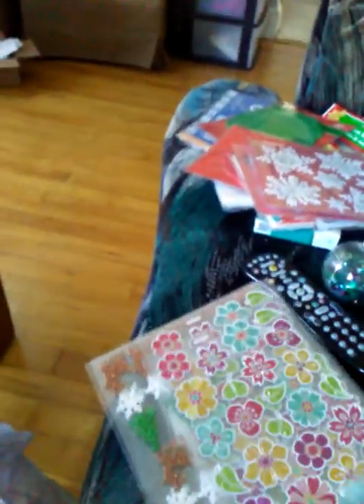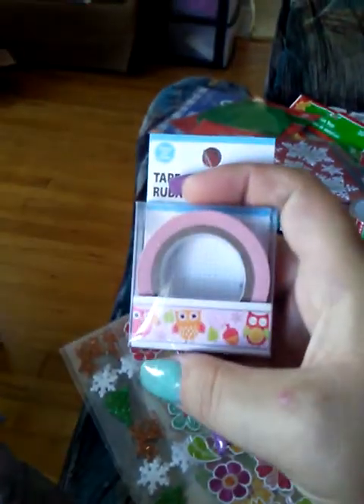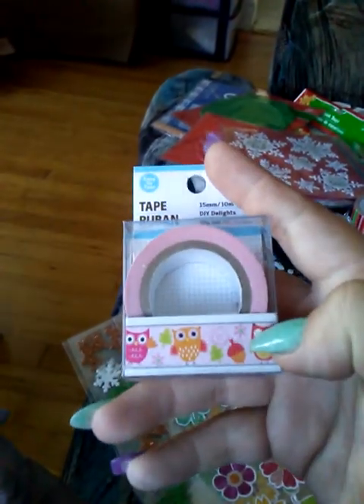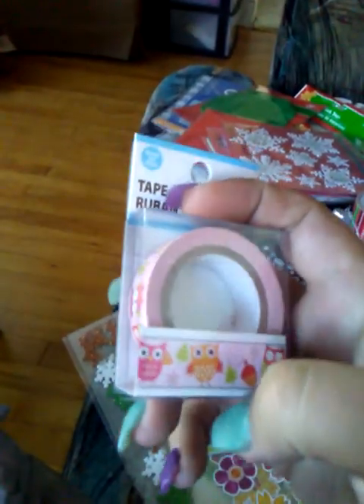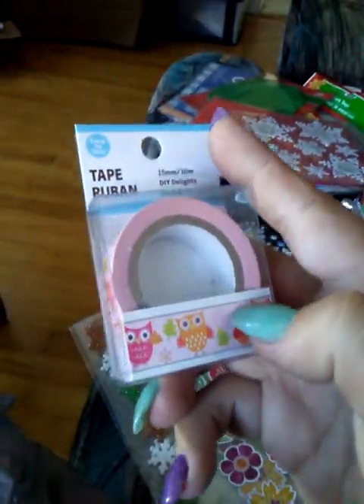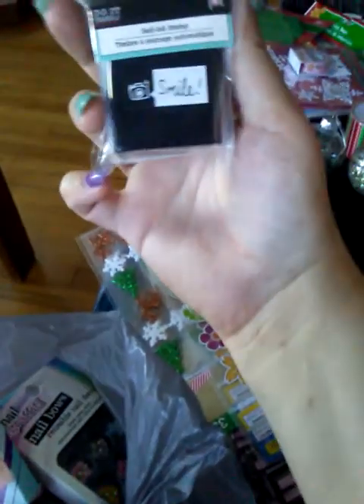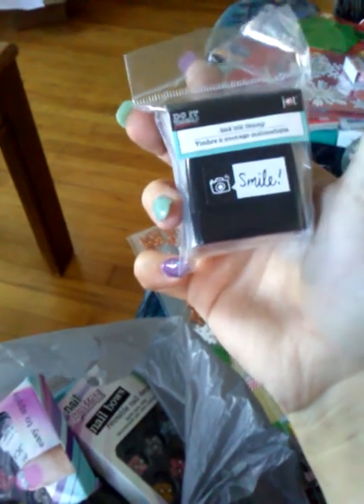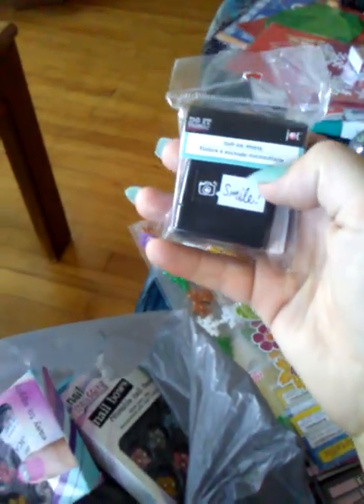Moving on to washi tape — I had two of these but I sent one to a beautiful friend of mine, Taz. I pick up the ones I don't have because I collect them, and I didn't have these owls so I got that. I also got this smile one that I didn't have, and one upstairs that says 'Handmade with Love' — I collect these whenever they have new sayings come out.